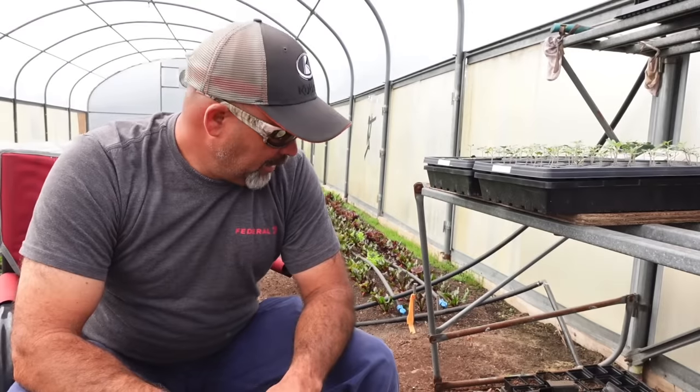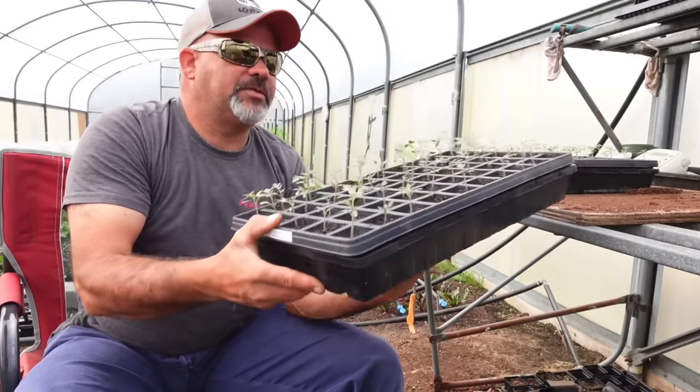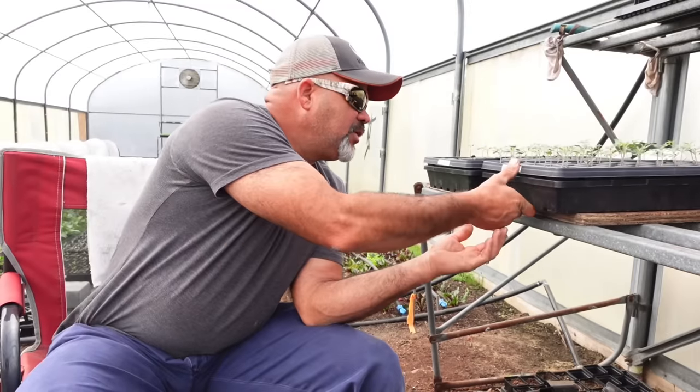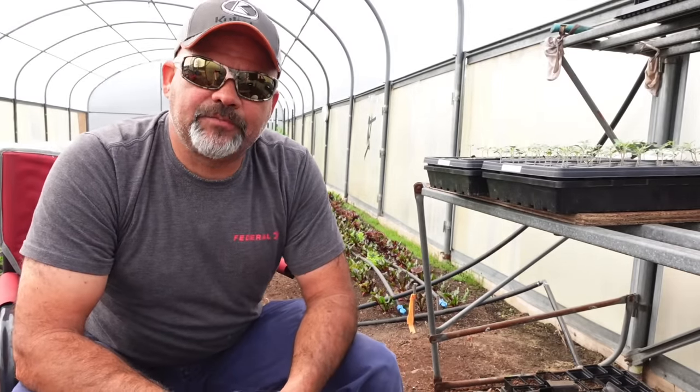Good morning guys. Welcome back to the farm. In today's video we're going to be up-potting some of these beautiful cherry tomatoes, or snacking tomatoes as I call them. We're going to be up-potting some of these cherry tomatoes and I'm going to give you three tips that are going to make your tomatoes double in size in less than a week. So stick around.